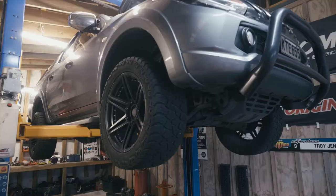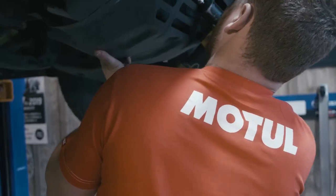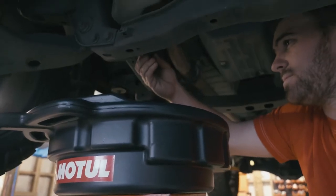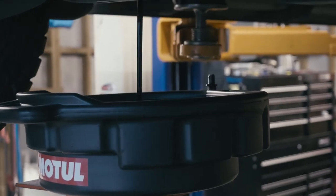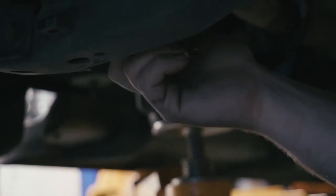For a general service the car is already on the hoist. First we take off the bash plate — on any 4x4 you've got to remove the bash plate to get to the sump plug underneath. Undo the 14mm sump plug. Because this vehicle is diesel, the oil always comes out super black. Clean the sump plug off using some Motul Brake Clean and make sure the sump plug is nice and tight.